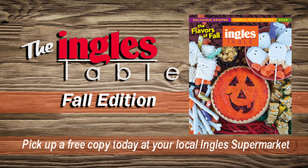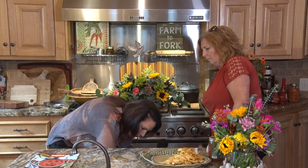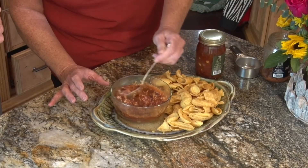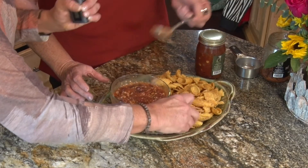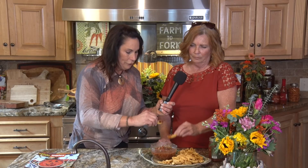Make sure you go by your local Ingles and get your free Ingles Table magazine today. We're going to take this out of the microwave. It's hot! We're going to stir it up and make sure it's warm all the way through. Bon appétit! Go Dogs! Go Noles! Dogs it is — woof.